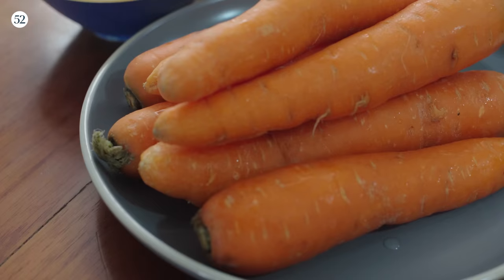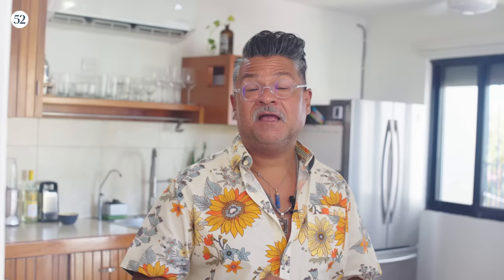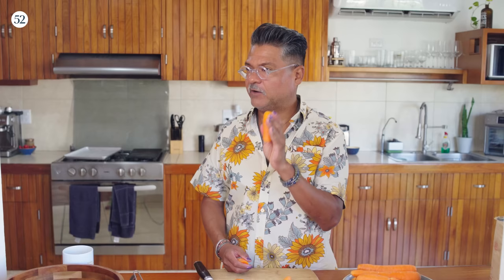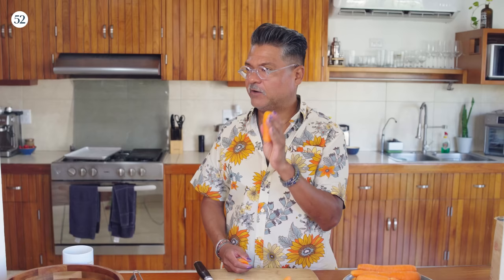I'm going to start working on the carrots first. I preheated the oven to 450 degrees, lined a sheet tray with parchment paper, and now I'm going to prep my carrots. All I'm going to do is trim off the little top and then cut these pieces in an oblique pattern — basically a three-inch piece of carrot, since these are going to be wrapped in the tortilla and I want them to cook pretty evenly.